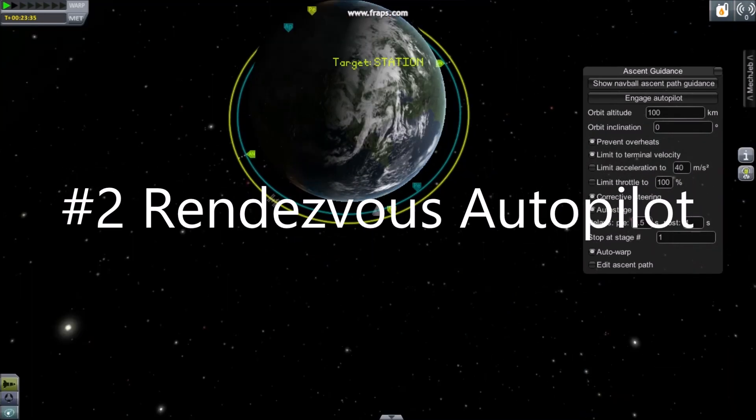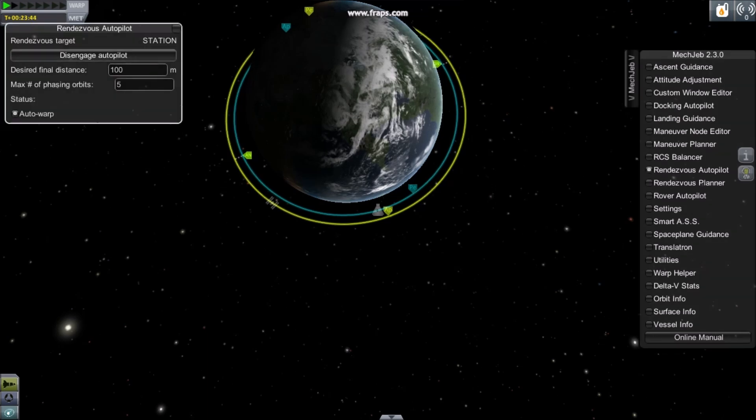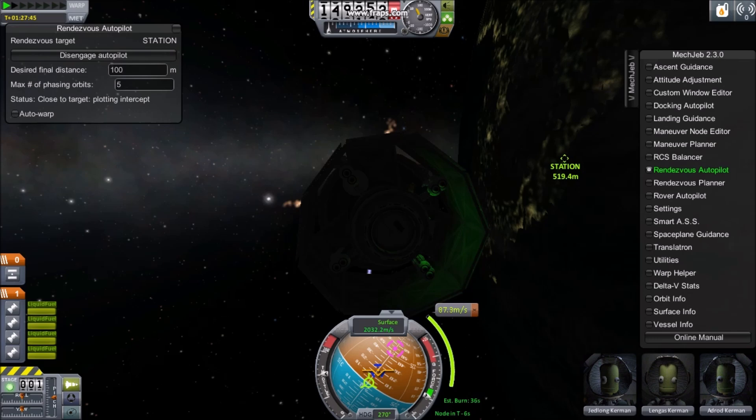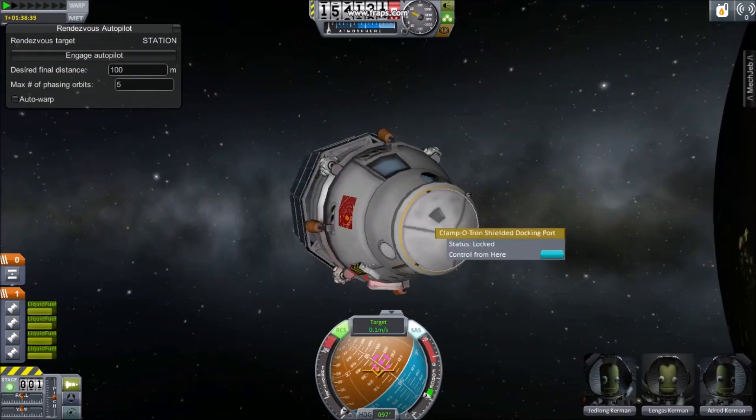Number 2: Rendezvous Autopilot. Set another spacecraft as your target and then choose Rendezvous Autopilot. Click Engage, sit back, relax, and watch your two spacecraft be brought together.